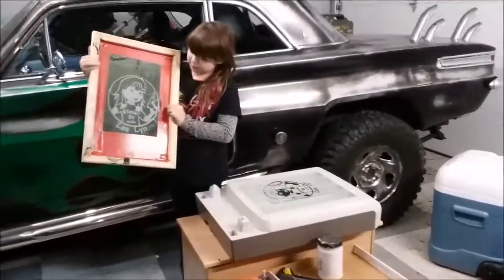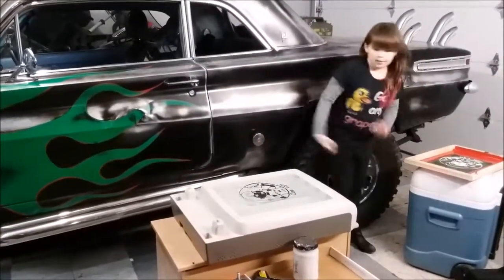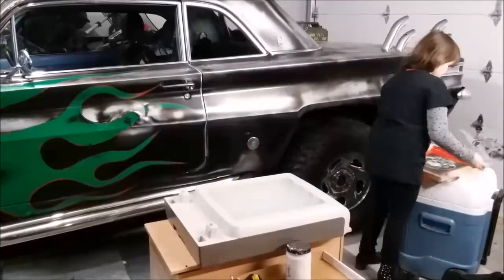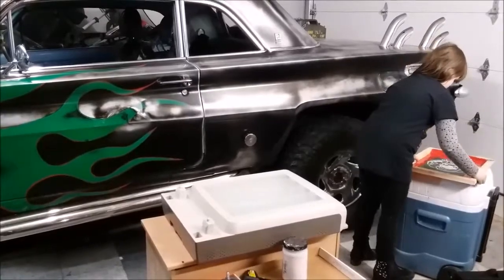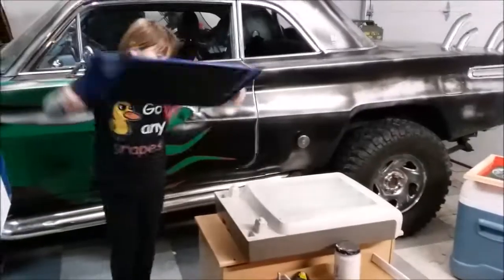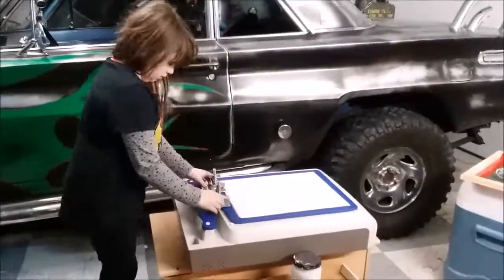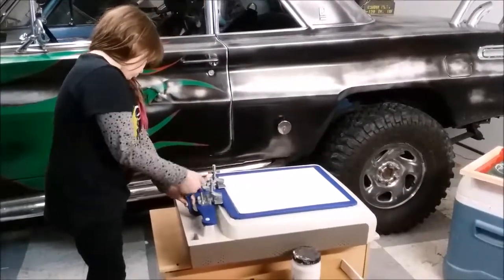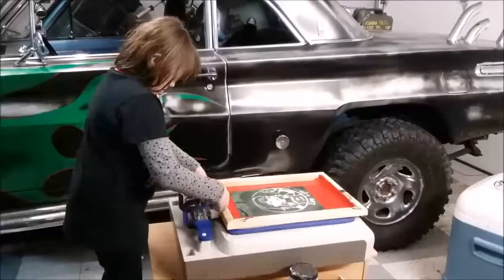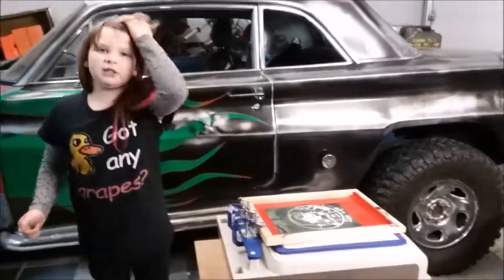After you cleaned it and put the tape on, you're just going to set it aside for one second. Then you remove your silkscreen transparency and put that to the side as well. Now you're going to take your shirt board and put it on the hole.